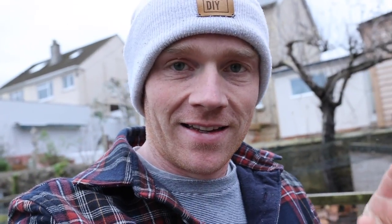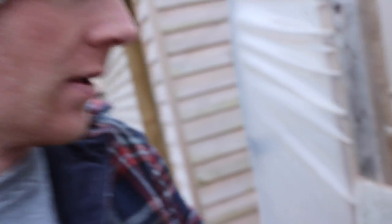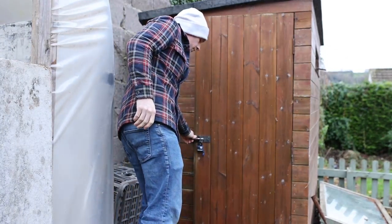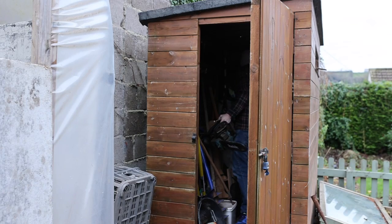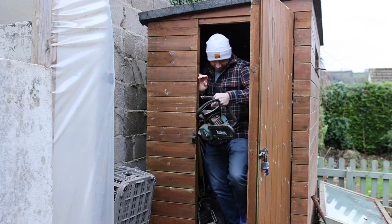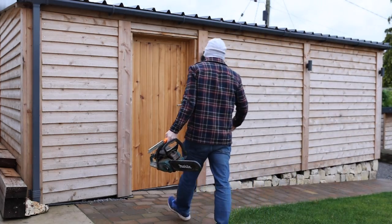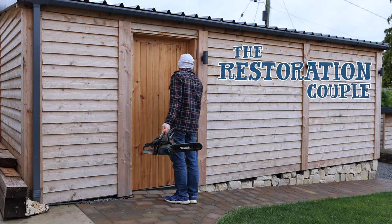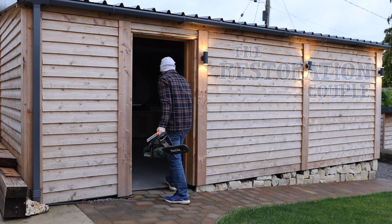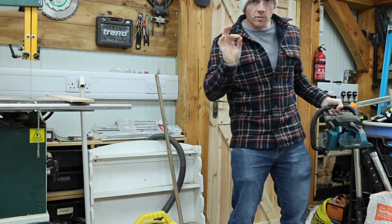It's happened again - bird flu is back, the birds are all in. They have got a pen over here but for now whilst it's really wet they're in the polytunnel. It's not much warmer in here but it's warm enough.